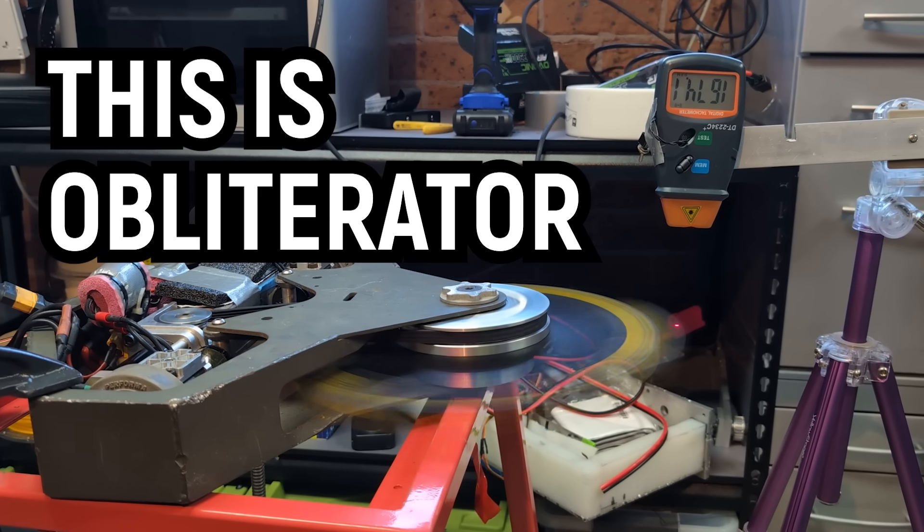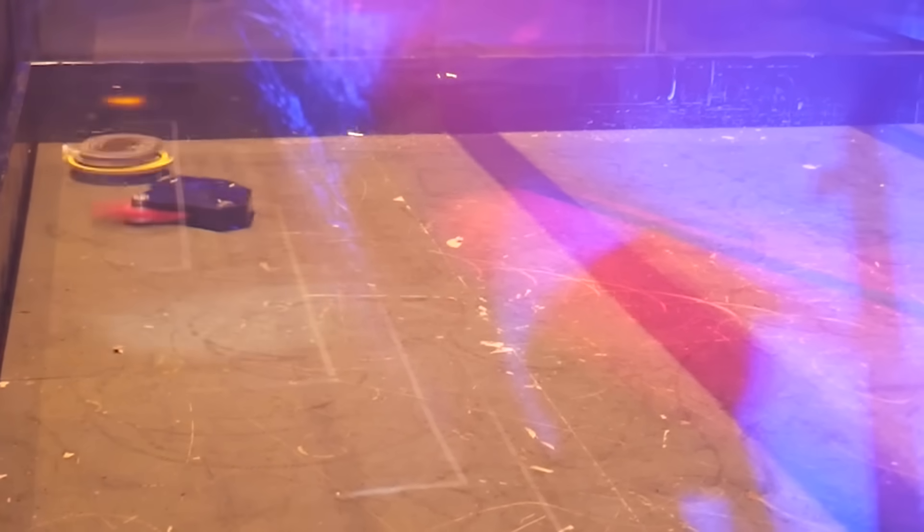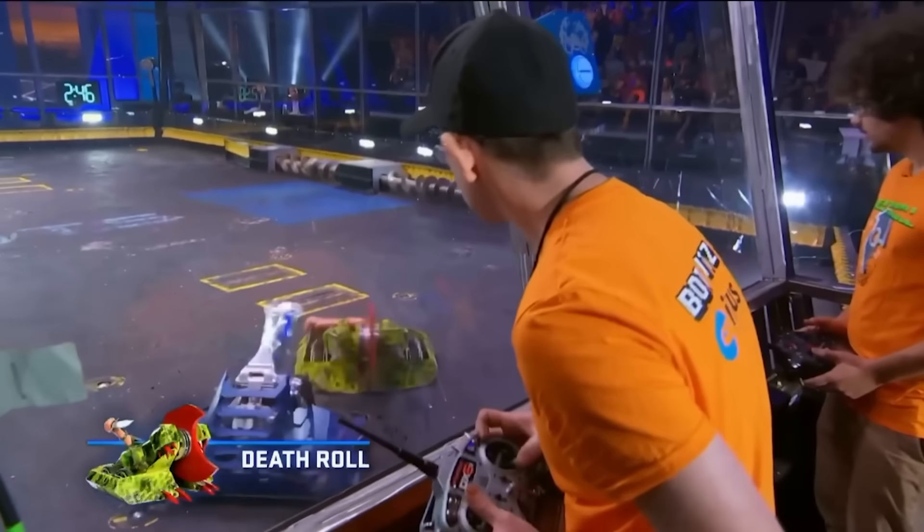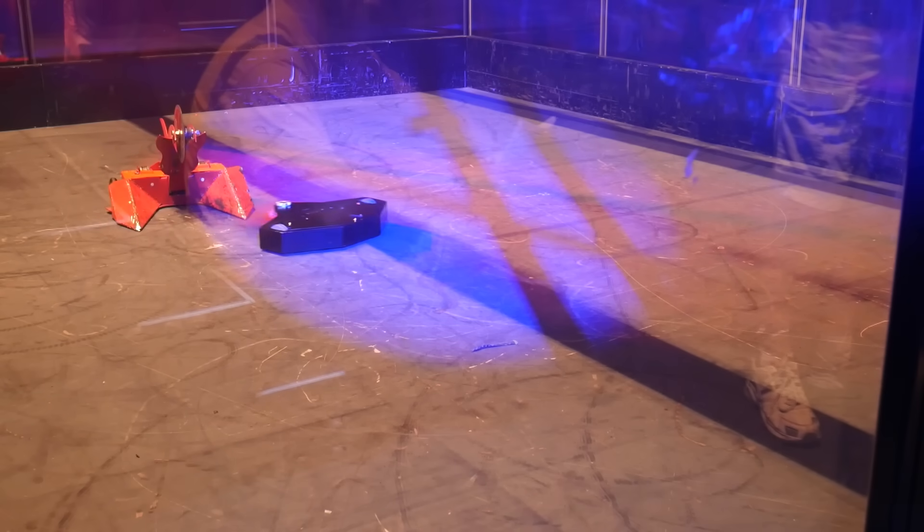This is Obliterator, Australia's most destructive featherweight combat robot. Built by Team Death Roll's Glen Rose, it has mangled countless robots. And now it's mine.